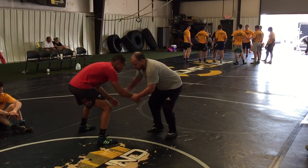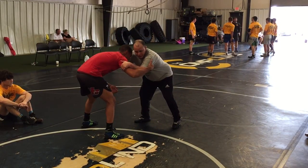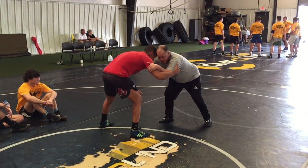Obviously the first one we have is off the wrist, where we're just dragging. One of the next ones I can do is off of an inside tie. He's here, he's got this outside tie in here. Maybe I'm just posting, maybe I'm at the wrist or head — from all these different scenarios.